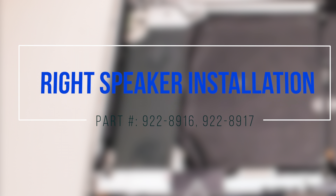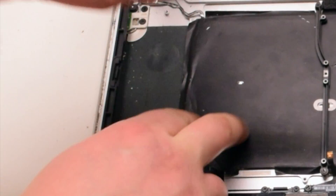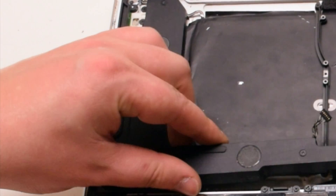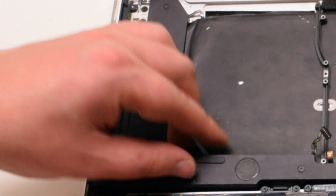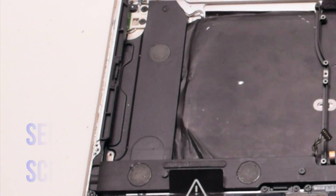Right speaker installation. Place the speaker back into its socket and secure the three Phillips head screws.